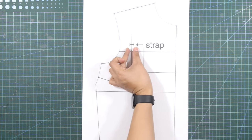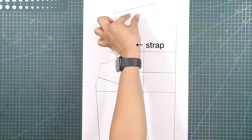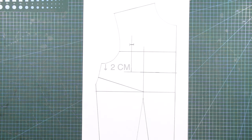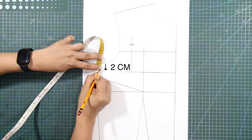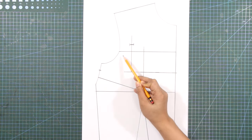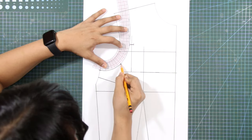This allowance is for the strap of the corset. From the underarm side seam, mark down 2 centimeters or 0.75 inch. And connect this mark with the strap mark near the armhole using a curved ruler.